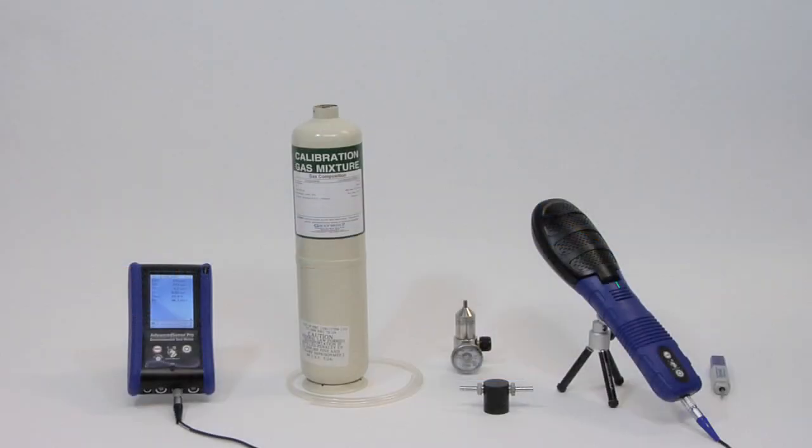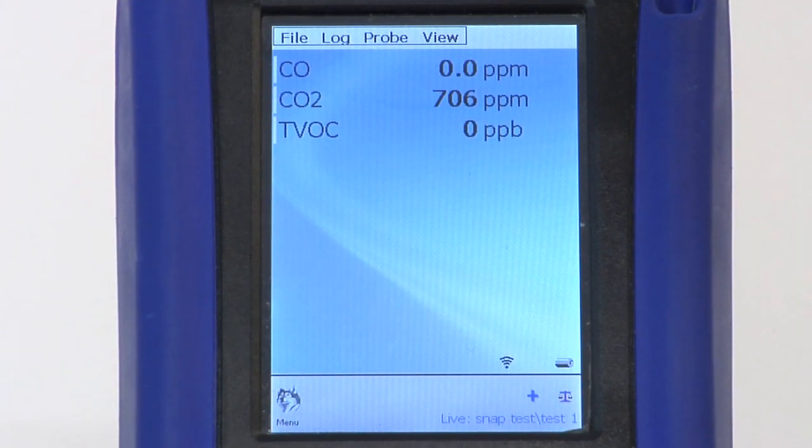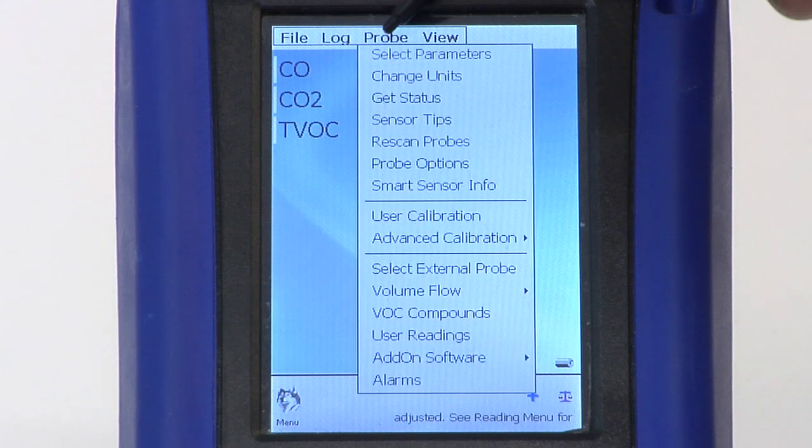Be certain that the probe is connected to a meter or tablet, that it is powered on, and that the user calibration software has been initiated before opening the hatch. Select Probe, then User Calibration.